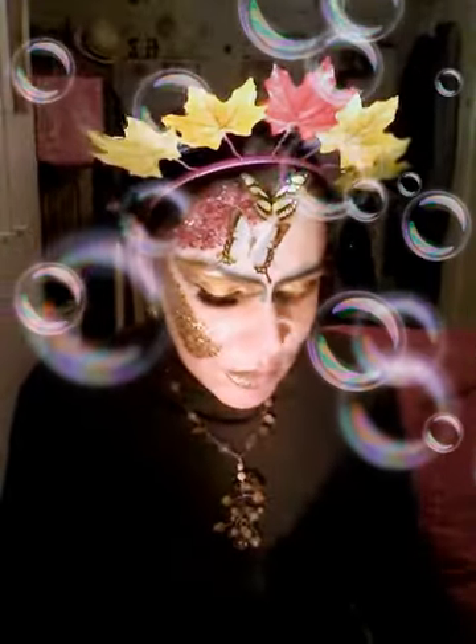Once I created all the effects, I then used just an eyeliner. It's not very necessary, but it just gives the eyes a bit more definition. Here we go.